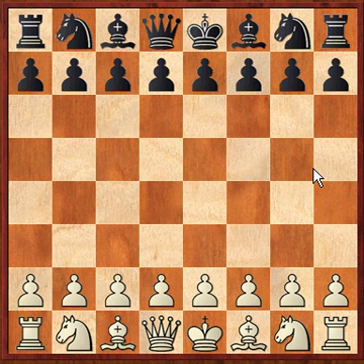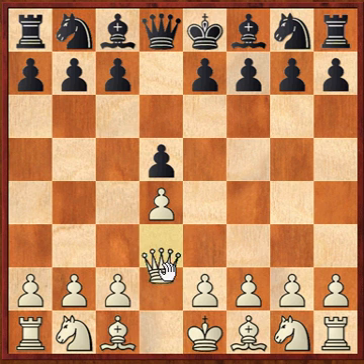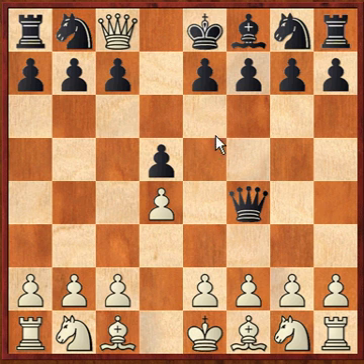Let's reset. The second solution is d4, d5, queen to d3, queen to d6, queen to f5, queen to f4, and queen takes bishop checkmate.